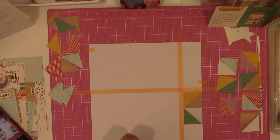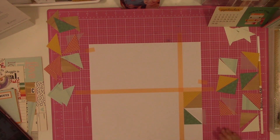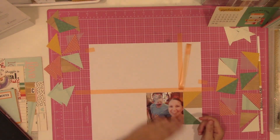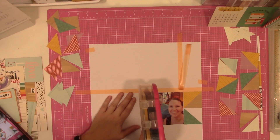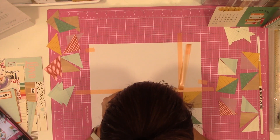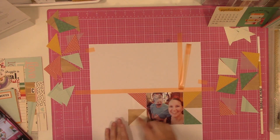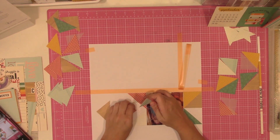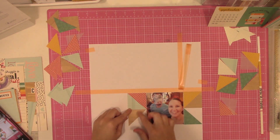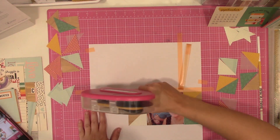I did forget a couple times and put adhesive down on the spots where I wanted the vellum, and it was pretty easy to just take my finger and rub the ATG off. I try to take a little bit of extra time to do things like tape, pencil, rulers, grid mat — that kind of stuff. If I take a couple extra minutes to get some of it down and lined up to the best of my ability, I can then use those pieces to line up the next pieces, and hopefully when I'm done I don't have gaps or stuff hanging over the edge.